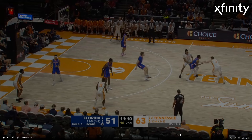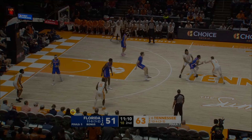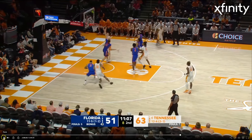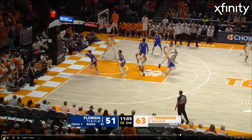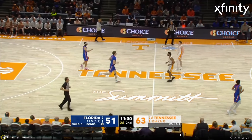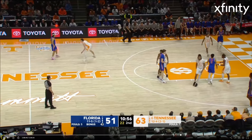Here's an example again of Dalton in the PNR up high, just not having enough burst and wiggle to his game. That's just a very difficult shot. He needs to get a little bit more — could have taken another dribble maybe, but if he's a little bit quicker he can beat that guy to the spot.